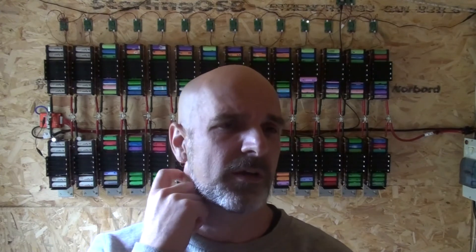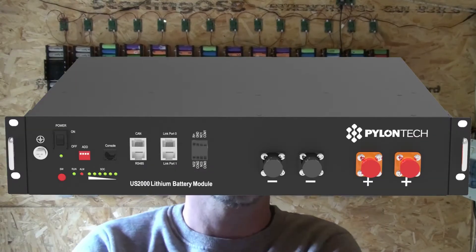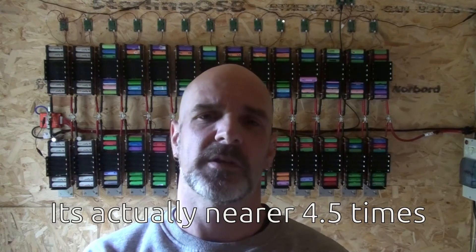I've been considering whether or not to build a new battery using prismatic lithium iron phosphate cells from China. These have come down in price enormously, and you can build a 48V 16S battery out of them for around the same price as about one and a half of the Pylontech batteries I have in the house, but because of the size you get about three times the storage capacity of one Pylontech battery.